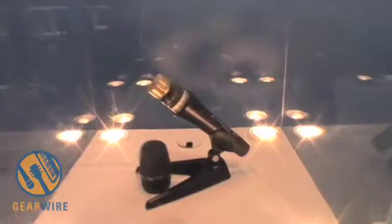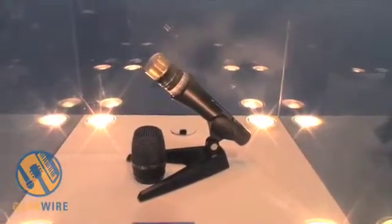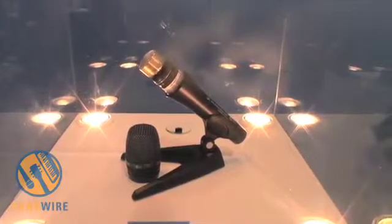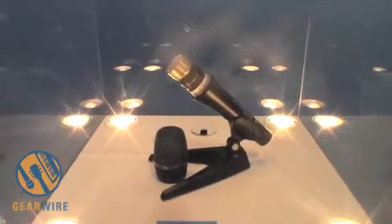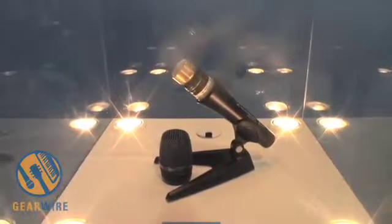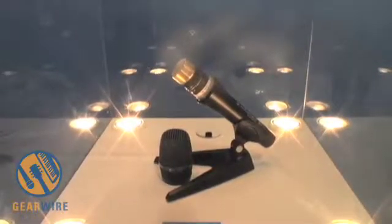This microphone, like all Sennheiser Evolution hardwired microphones, has a 10-year warranty, so your cost of ownership in the event that you have a problem is fully covered. Sennheiser is proud to be shipping the E965 now. This is going to street for around $699, and will be available at the end of October.